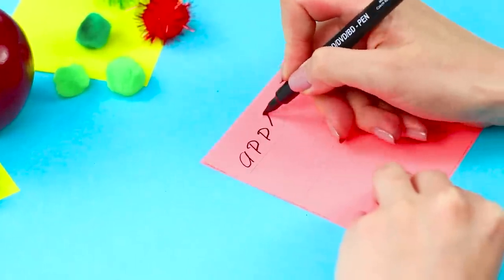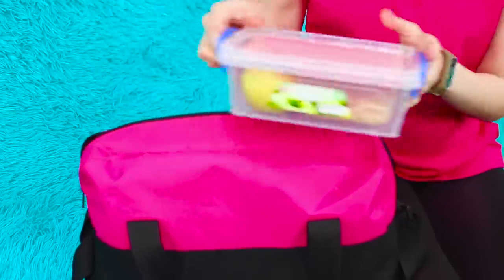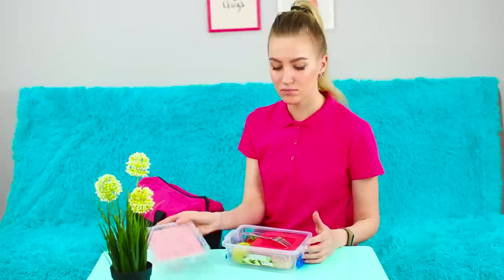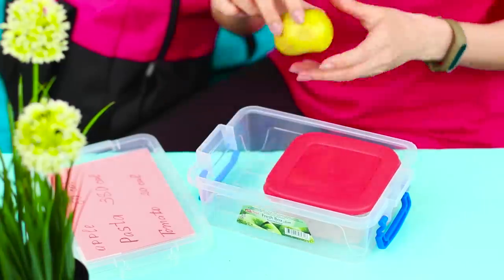Write the list of food it contains and the number of calories on the paper, then insert the sheet into the pocket on the lid. Now your lunch looks exactly like one from a trendy healthy food delivery service! This smart lunch box can also help you monitor your weight — everything will be healthy!